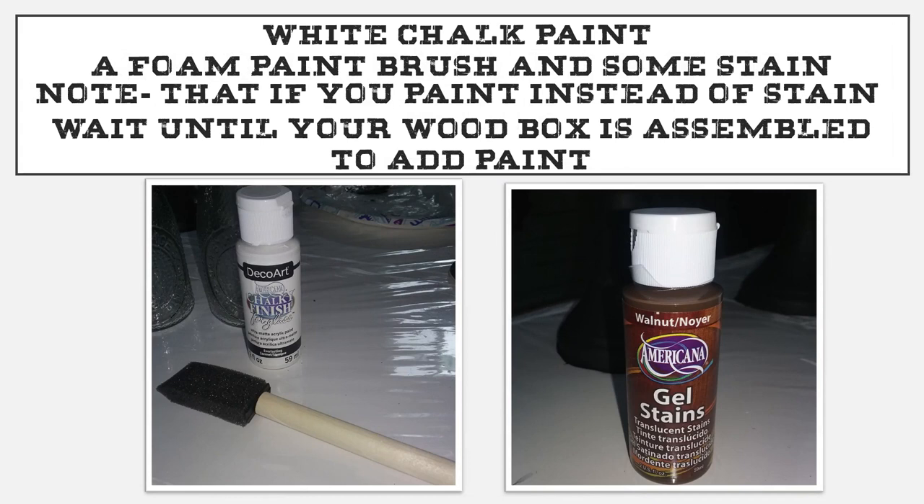Some white chalk paint, a foam paint brush, and some stain. Note that if you want to paint this instead of using stain, I would suggest you wait until your box is fully assembled to paint it — that way the glue will adhere the two pieces of wood together. The paint will make not a very good surface for the glue to adhere to. The stain isn't so bad because it soaks into the wood and we wipe it off, so it does a better job to apply stain before you glue than after.